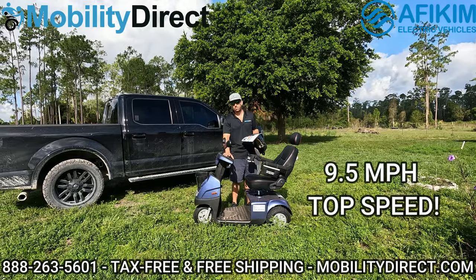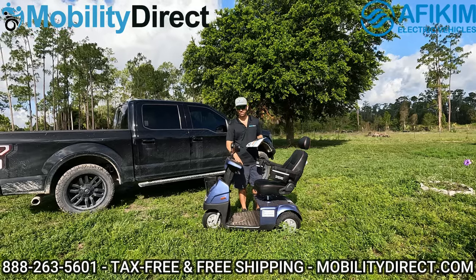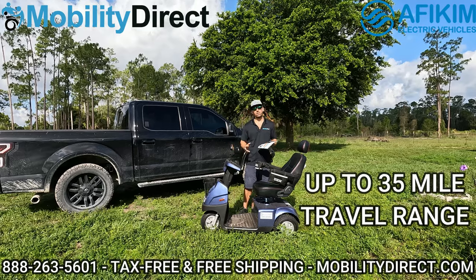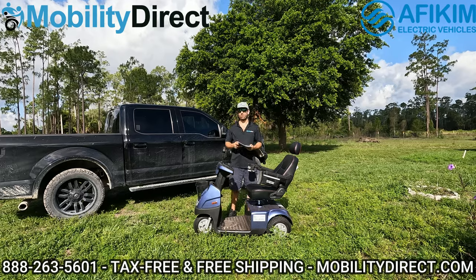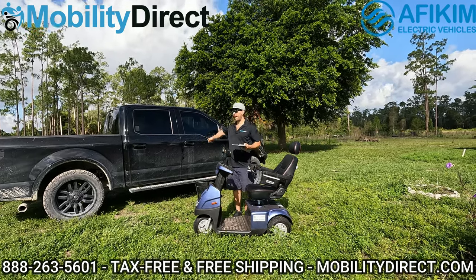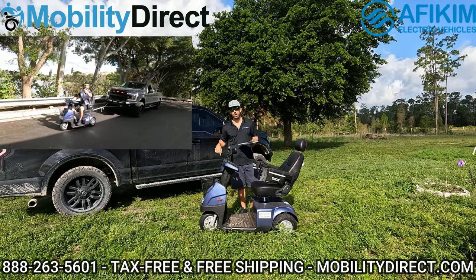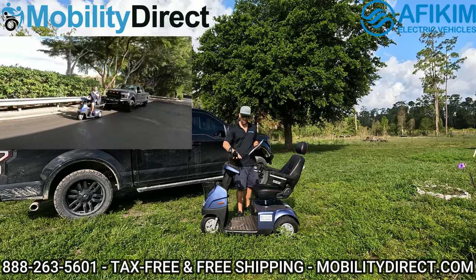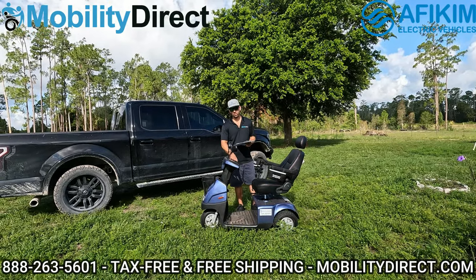The maximum speed is about 9.5 miles per hour. The travel range with standard batteries can go up to 35 miles depending on load and terrain, but with the lithium batteries you can get over 45 miles — we have a video showing that. This scooter is also powerful enough to tow a truck, which we're showing on screen here — you can check the full video in the description below. It's got a really powerful motor: a 950-watt, 24-volt motor.